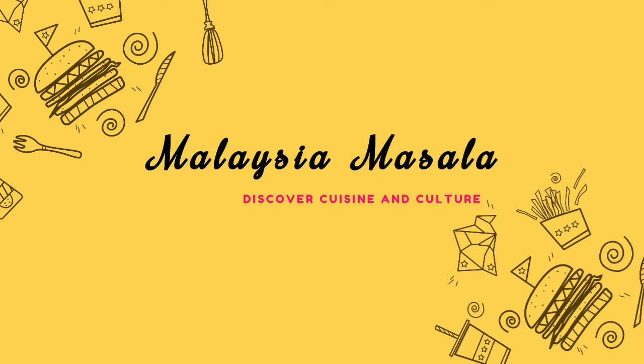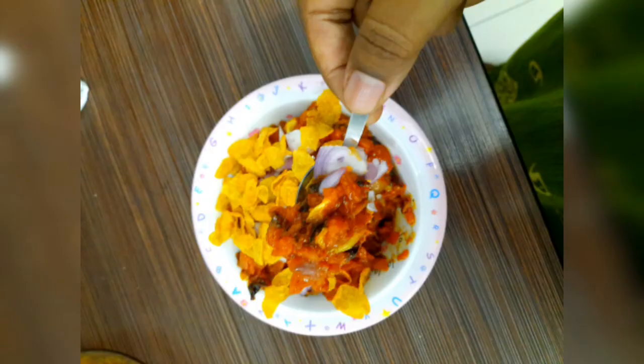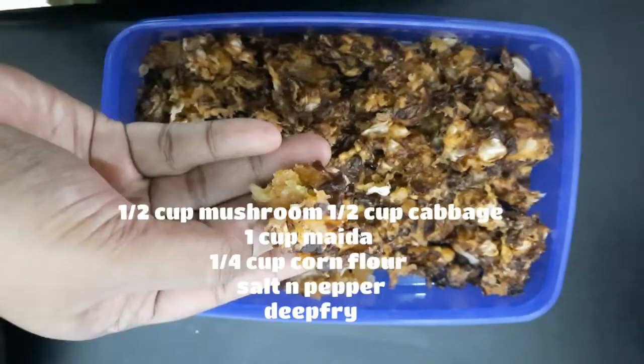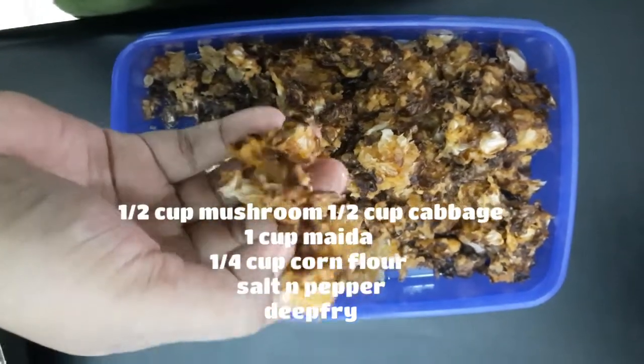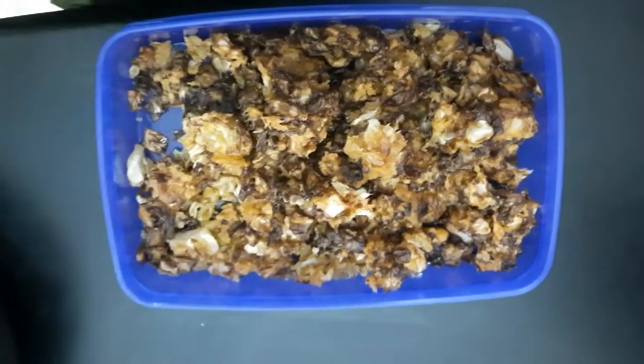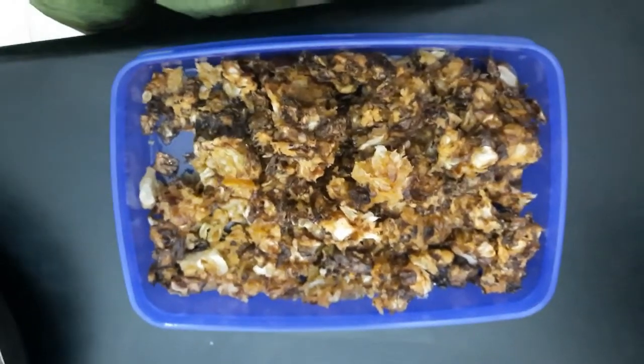We have a street food called Kalaan Gravy. Now let's take half mushroom and half mootakos. 1 cup of maiza, 1 tablespoon of cornflour, 1 spoon of pepper. Now let's deep-fry and cook.